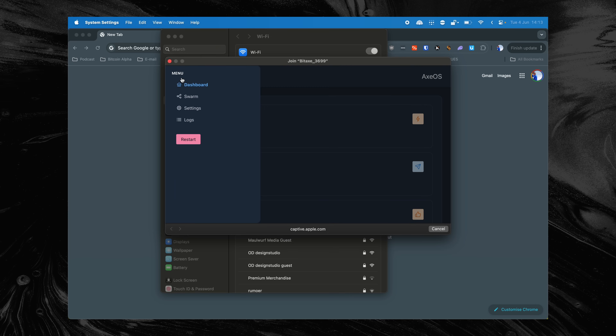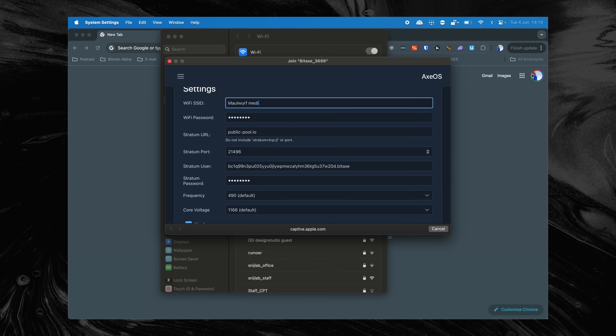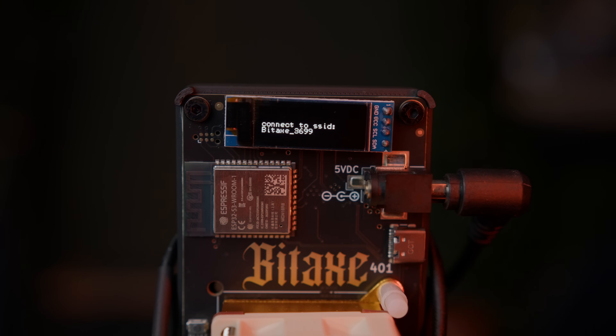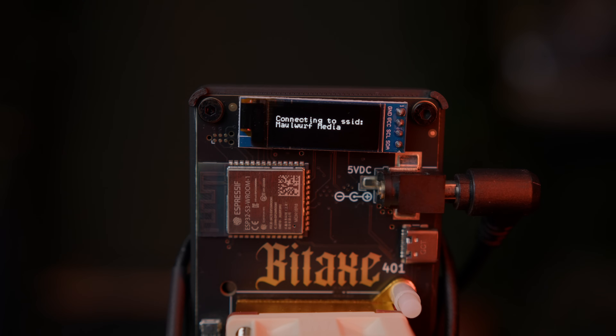To do this, we click on the menu symbol in the top left and then on Settings. In this menu, we can also adjust the pool settings — we will come back to that later. First, let's set up the Wi-Fi properly. You do this by entering your Wi-Fi name in the Wi-Fi SSID field, then enter the password in the Wi-Fi password box. After entering the network and the password, we scroll down and click on Save. To connect to the newly saved Wi-Fi network, we restart the Bitex by unplugging and plugging it back in. If all goes well, you will see the Bitex trying to connect and the first statistics appear on the screen.